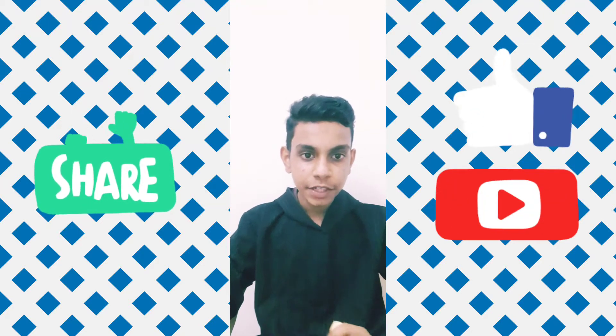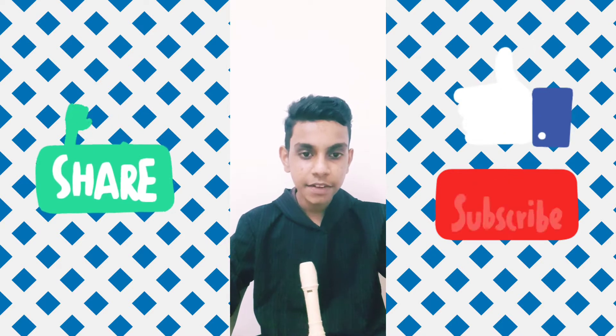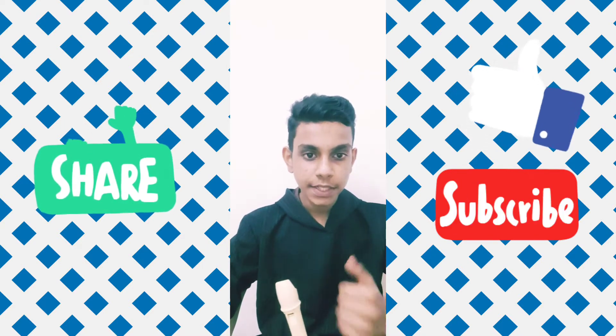Hello friends, welcome to Creativity Overloaded with Sri. Today we are going to study how to play the song Kanave Kanave from the movie David using our recorder. So let's go to the music.